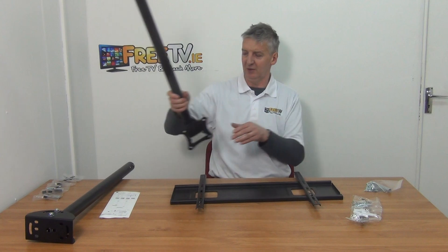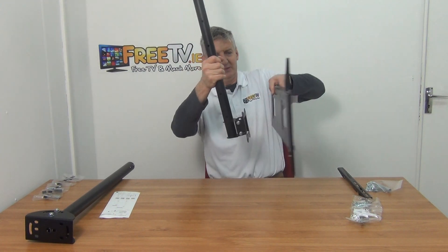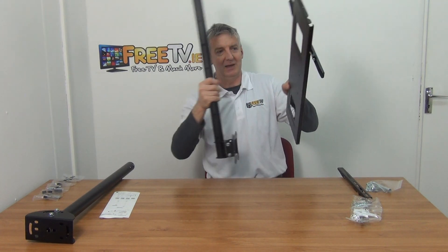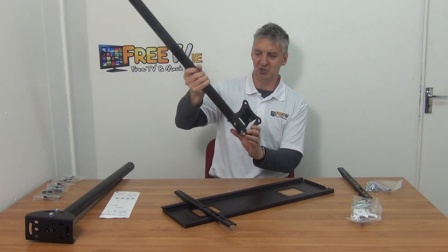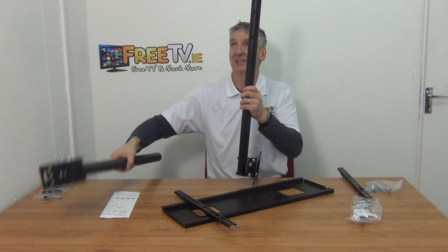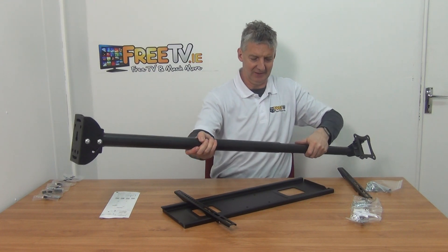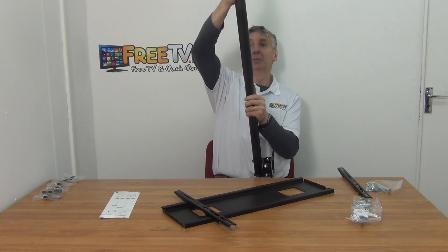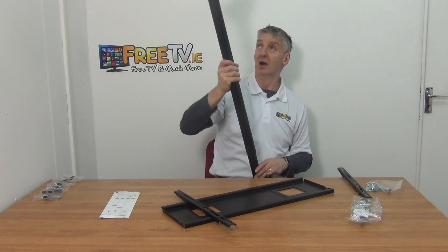That's the first part — we'll mount it and use these plugs and bolts to attach it directly onto the pole on top. You can see there are four holes here on the bracket and four holes on the back, and we line them up and bolt straight through. The bracket is somewhat telescopic — you can slide it way down or way up depending on whether you want the 900 millimeter length or all the way out to 1.5 meters, or somewhere in between.